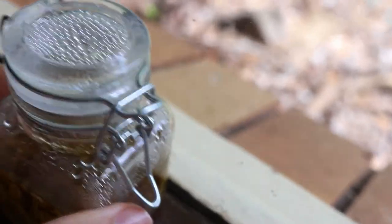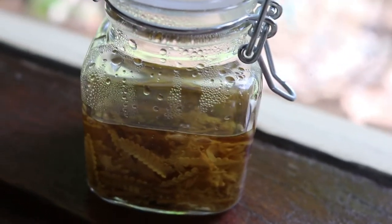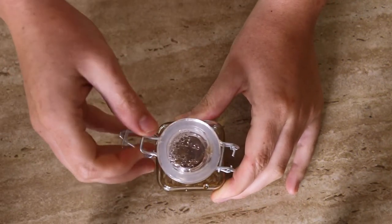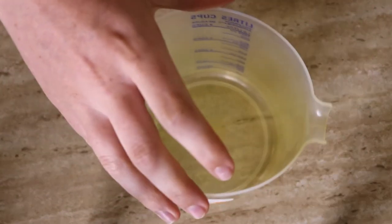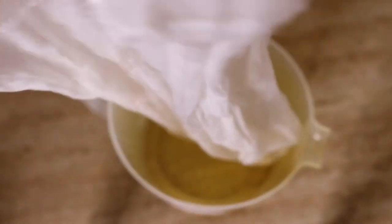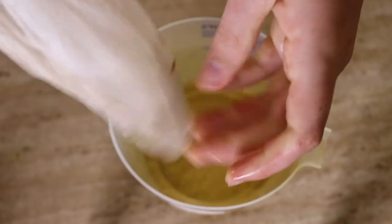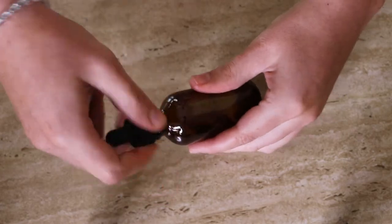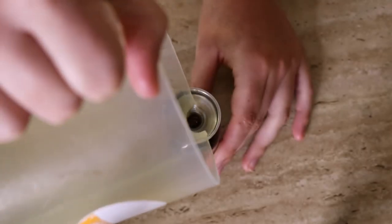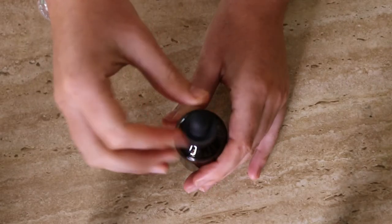Pour your tincture jar contents through a filter — I just used a nut milk bag — then squeeze the filter to get as much liquid out as possible. I composted the herbs when I finished. The liquid should be colored and no longer clear. Store the tincture in amber glass bottles to protect it from light, or in a cool dark place if using clear glass bottles. Alcohol tinctures should last for years, though if it looks off, don't use it. It's a good idea to label what it is and when it was made.